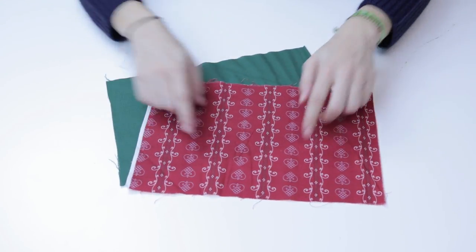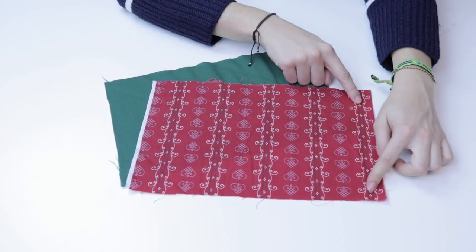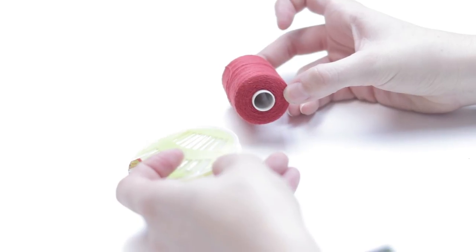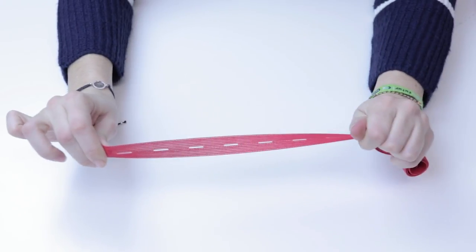To make your DIY bowtie, you will need a rectangular piece of fabric measuring 20 by 30 centimeters and a smaller piece measuring 4 by 9 centimeters. You will also need some needle and thread and a stretchy piece of fabric to tie our bowtie.